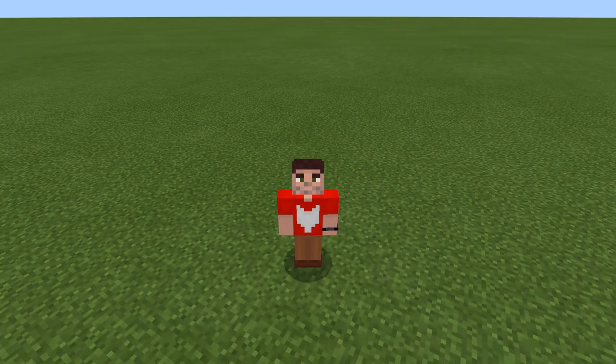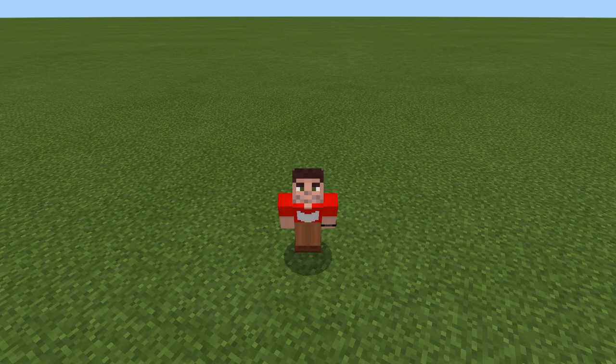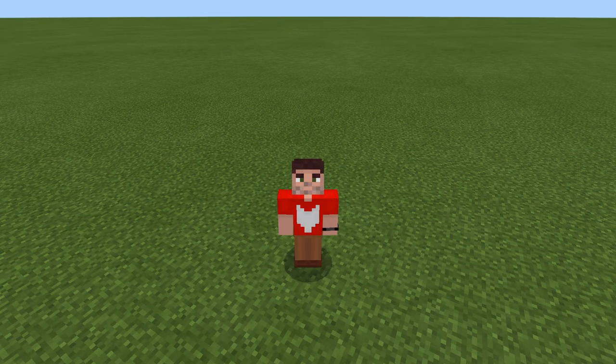Hello everybody, RogueFox here, and welcome back to another Minecraft Bedrock Edition Redstone tutorial. In this tutorial, I'll show you how to make a quick and simple brick oven.